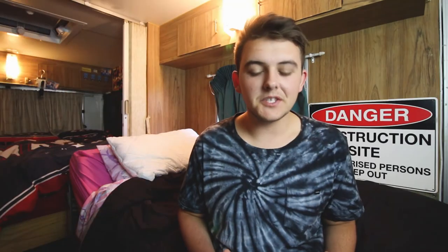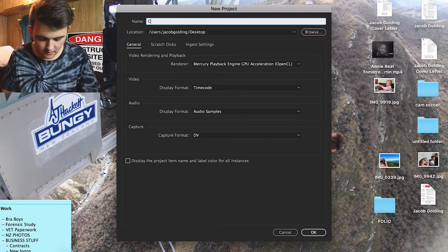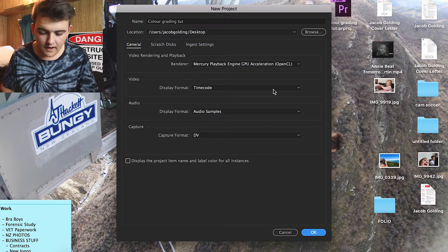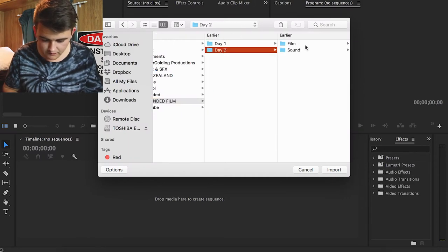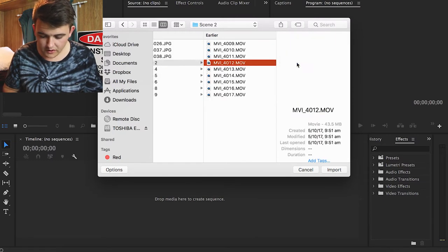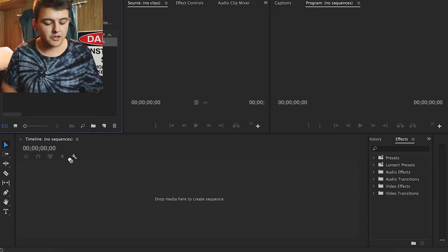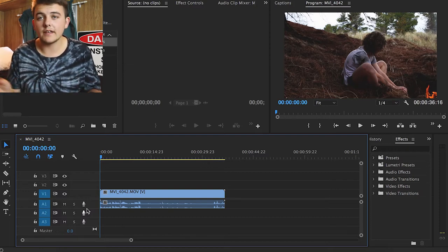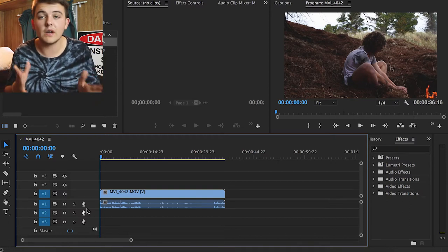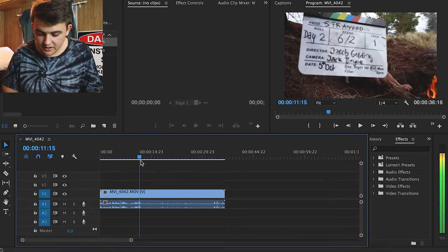Alright, jumping into Adobe Premiere CC, we're going to open up a new project, chuck it on the desktop, choose the location, name it 'Color Grading,' press OK, and it creates the new file. First things first, we're going to import our media — going to Stranded film day two and grabbing a shot from scene two right here. We have our file imported and drag it down onto the timeline. If you want me to do a basic Premiere tutorial, let me know in the comments — I use Premiere daily for school, YouTube, and my business.